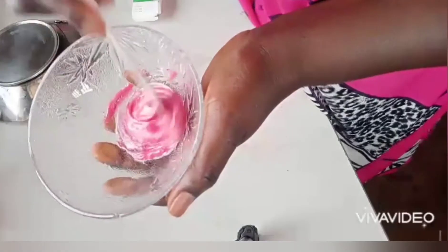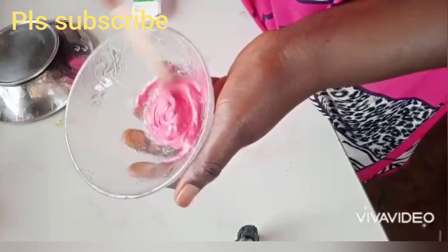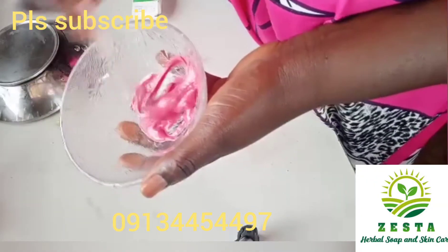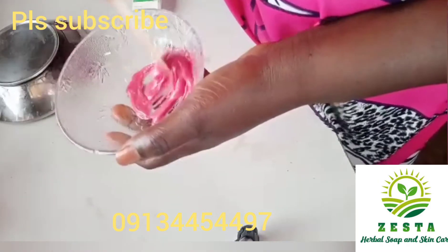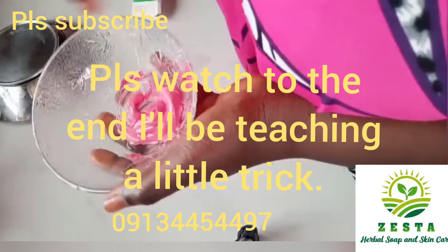Do you want your lips to look from this to this? Then please watch this video to the end. Welcome back to my channel — this is the channel about soap, skincare, and lifestyle. Today I want to teach you how to make a permanent pink lip gloss. A permanent pink lip gloss — the way it's made is very simple and very nice.